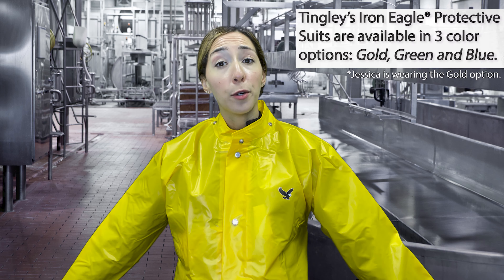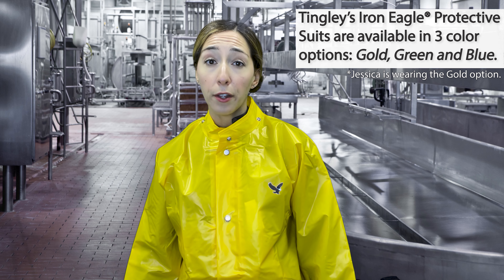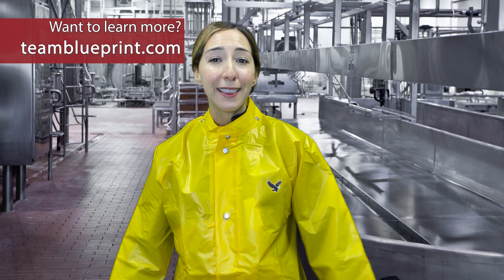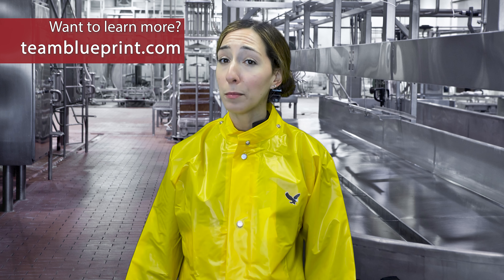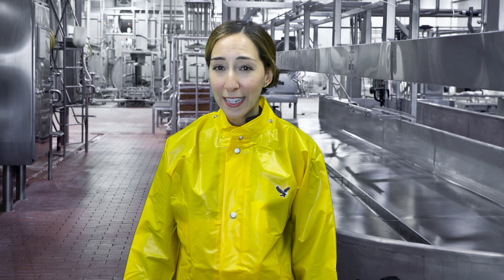Lightweight and extremely durable, Tingley's Iron Eagle protective suits are available in three color options: gold, green, and blue. Want to learn more about the Iron Eagle suit from Tingley? Give us a call or check out our website, teamblueprint.com, to locate your nearest Blueprint representative for more information. Thanks for tuning into this week's Two Minute Tuesday. I'm your host Jessica and we'll see you on the next one.